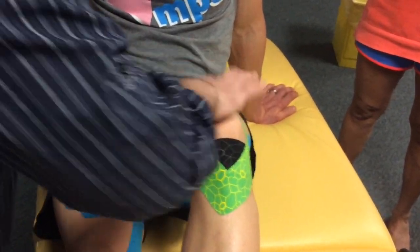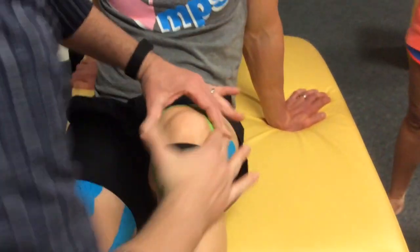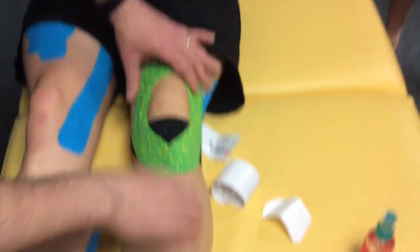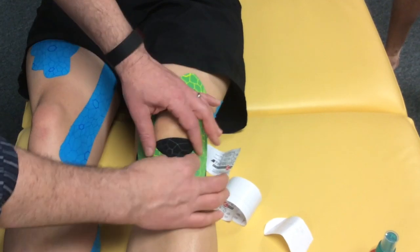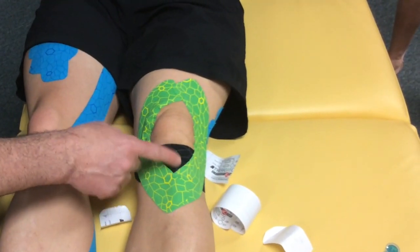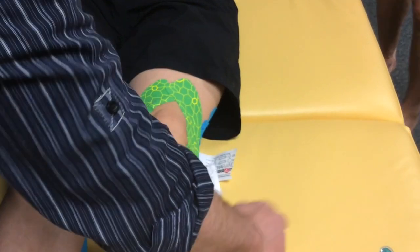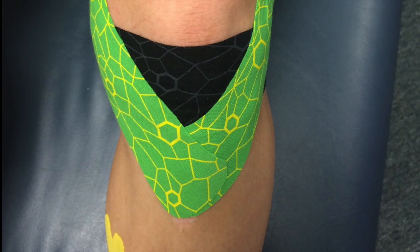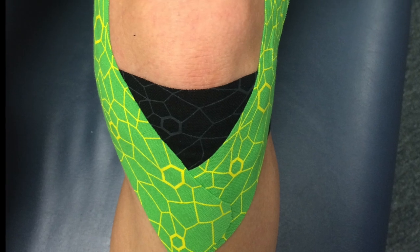These I-strips will provide a really nice proprioceptive input and support for the patient. Once applied, be sure to activate the adhesive prior to moving them back to a neutral position. The primary relief will be felt just below the knee where they are complaining of their pain. Remember, they should not engage in any rigorous activity for at least 15 minutes after the taping, assuring a good adhesive contact.